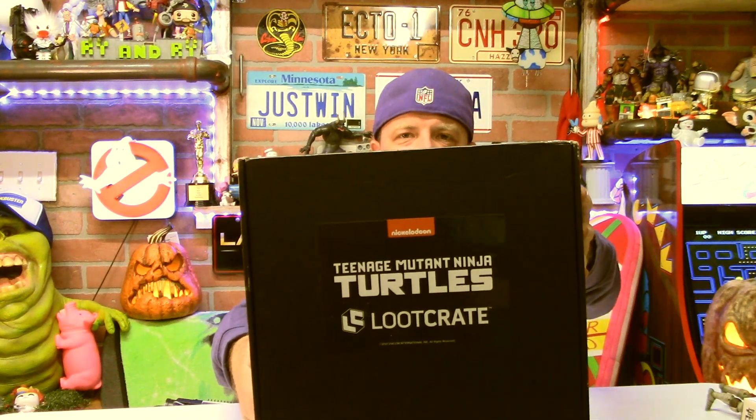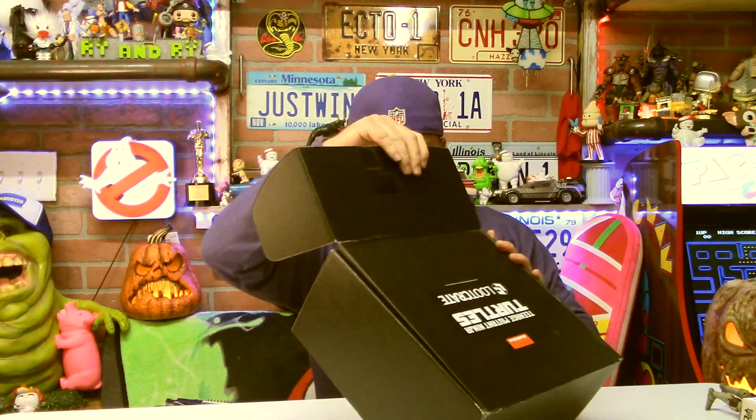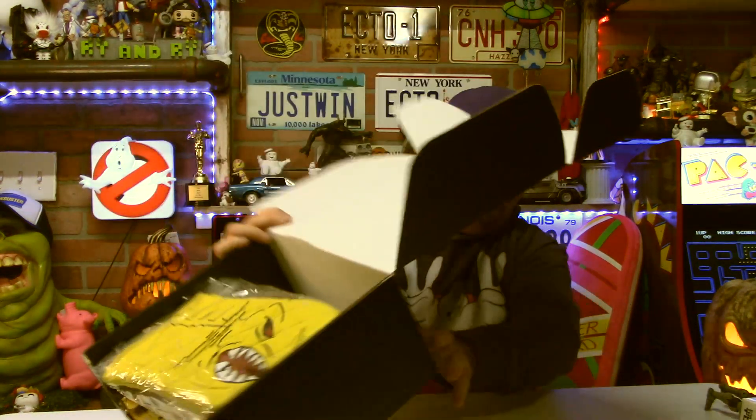This has been delay after delay after delay, and I don't even remember now how many boxes there were in total. It seemed like there was four, and this is now number three. We got the first one on time, I think, and then there were just massive delays to the next ones. It's pretty plain — just a black box here. See 'Nickelodeon Teenage Mutant Ninja Turtles Loot Crate' on there. When we're done with this, I'm going to do a quick look at some Ninja Turtle NECA figures I got from AliExpress.